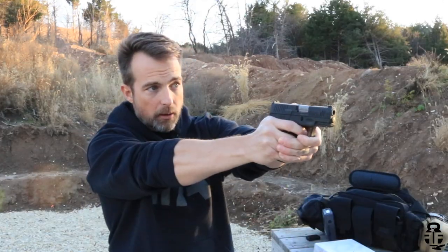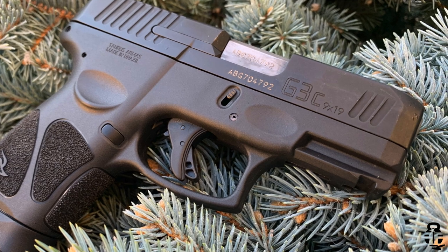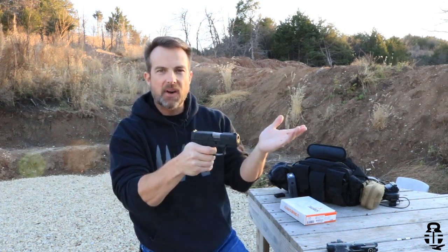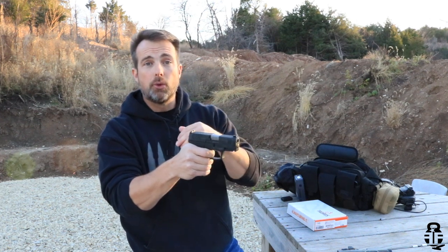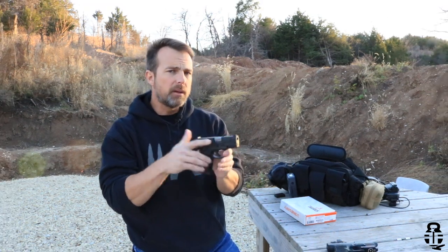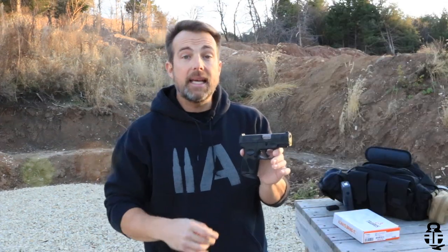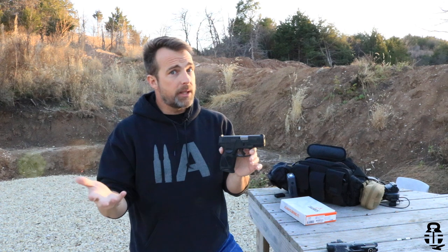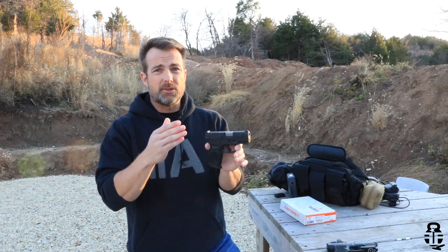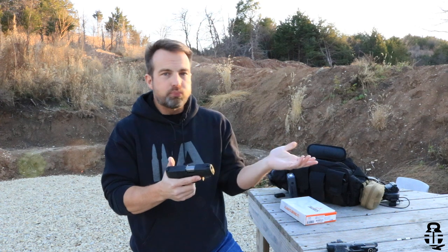If you're new to firearms and don't understand what second strike capability is — basically, it means I'm able to pull the trigger, the striker drops against a round in the chamber, and if that round doesn't go off, I can reset the trigger and pull again, allowing the striker to drop on that misfired round a second time, hopefully igniting it in the case of a light primer strike. A lot of people tout second strike capability as a major asset. I would say yeah — it is, for dry fire practice. That's really the only reason I personally feel a pistol with second strike capability is good for.